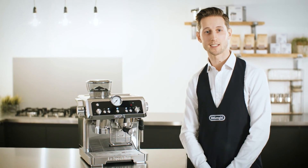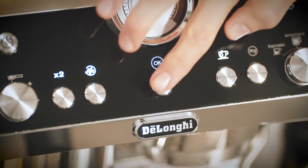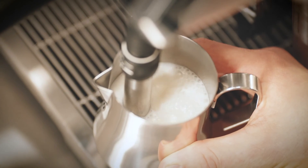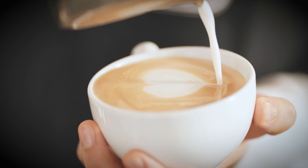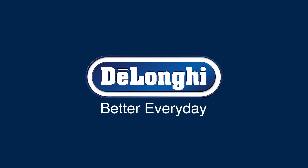We're now ready to use our La Specialista. We'll see you next time.